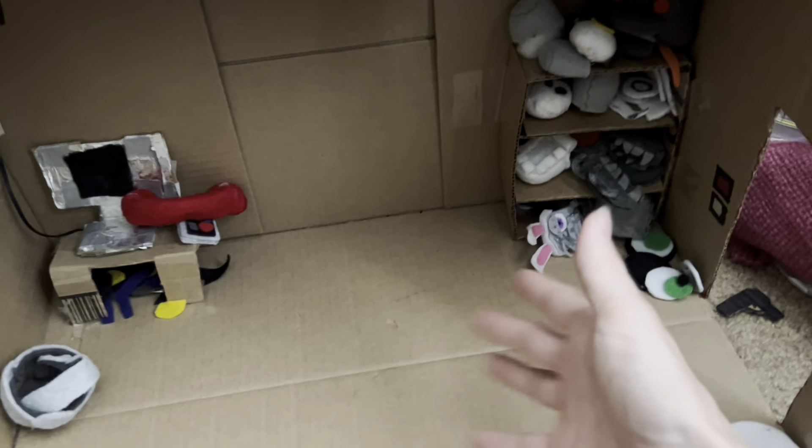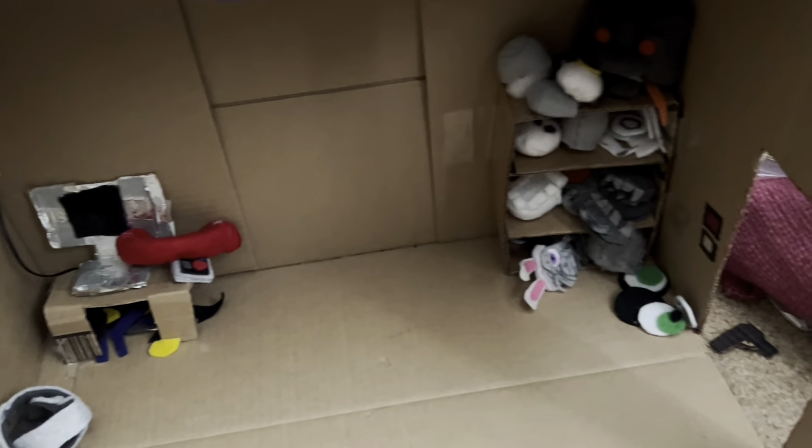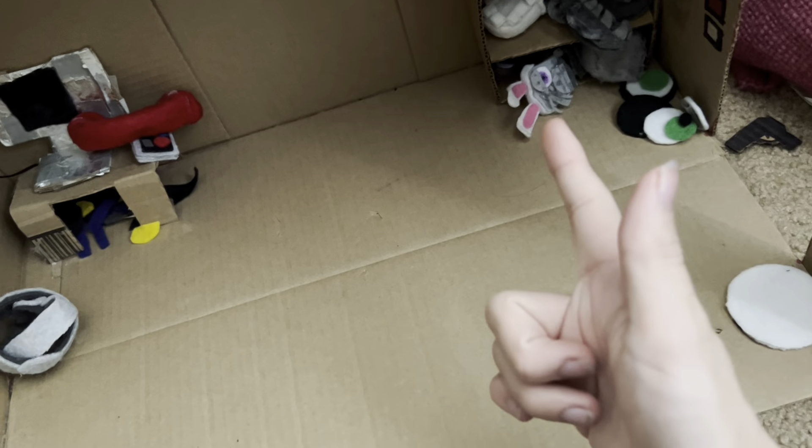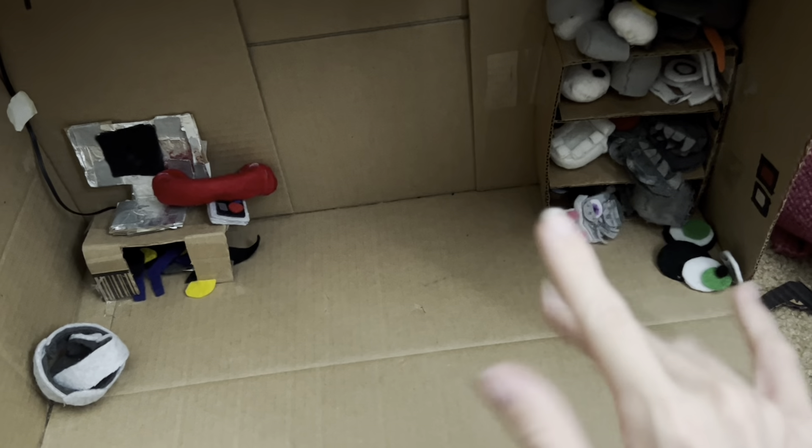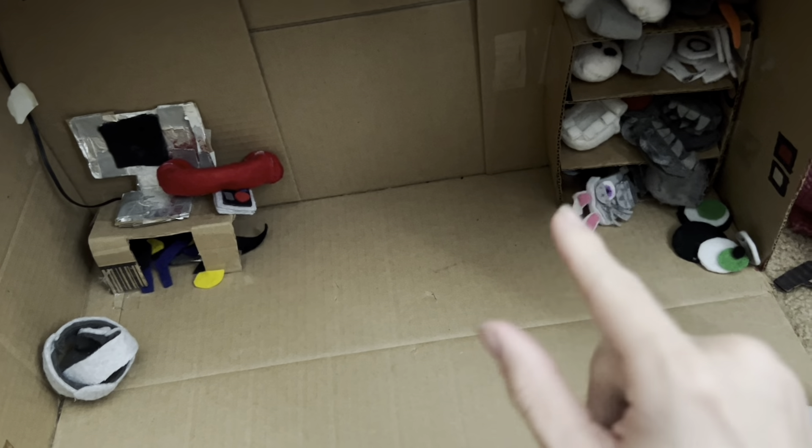My name is Ace Plush Productions and welcome back. I'm just gonna call this place a storage area — I don't really have a name for it. If you want to name it, just put it down in the comments.